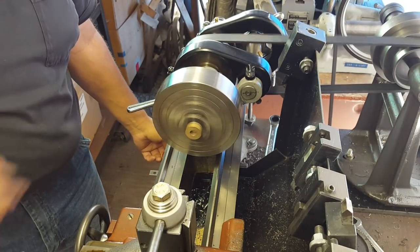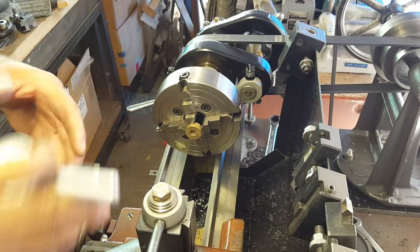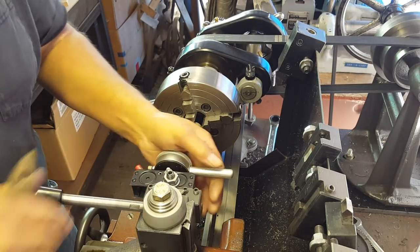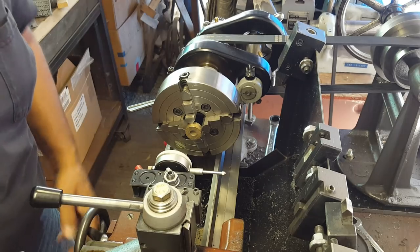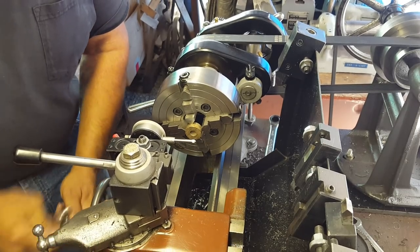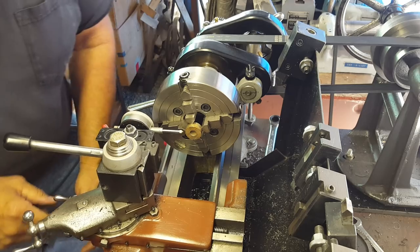The problem is that it's obviously not centered. Seeing as I'm going to be boring out the inside of this thing, we obviously have to make sure that it is centered in our chuck.